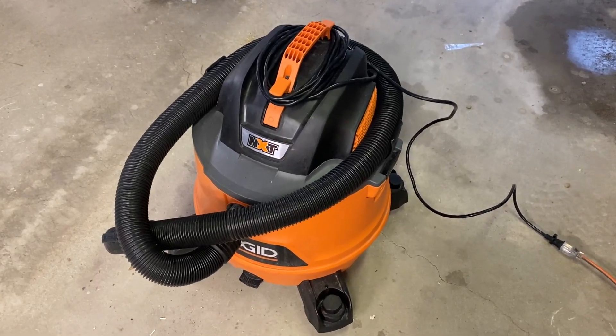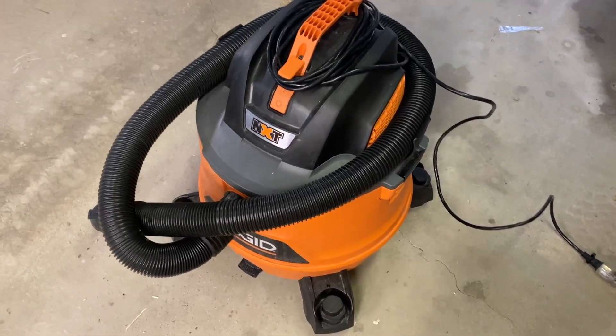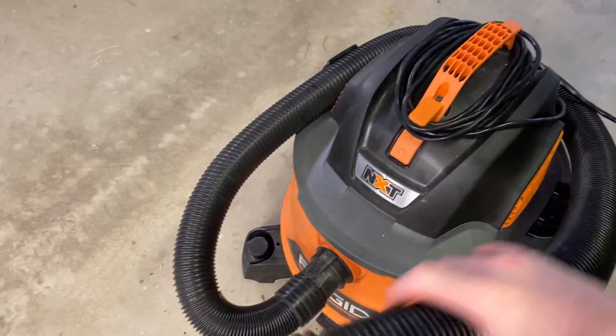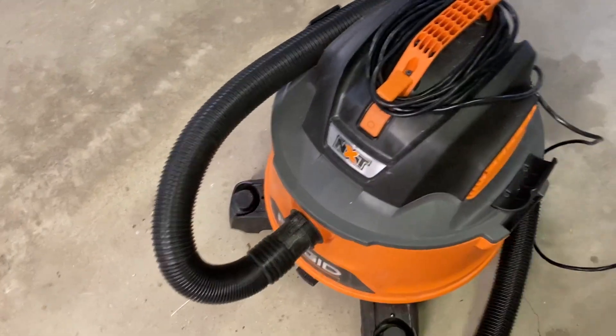Hey everyone, this is a quick review of the Rigid NXT 14-gallon 6-horsepower shop vac. What I really love about this is that the hose diameter is two and a quarter inches, so it just sucks up pretty much anything and doesn't get clogged.